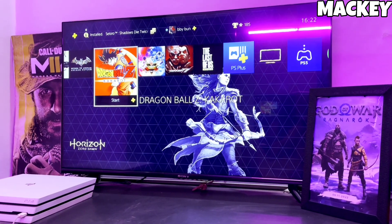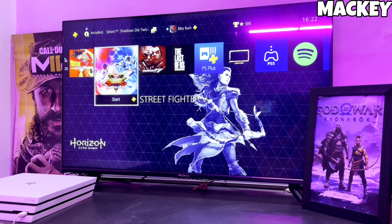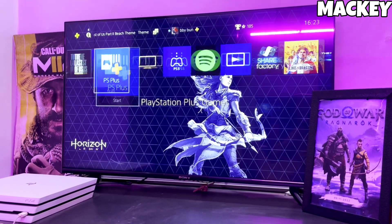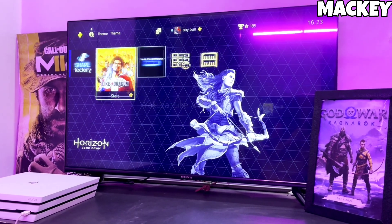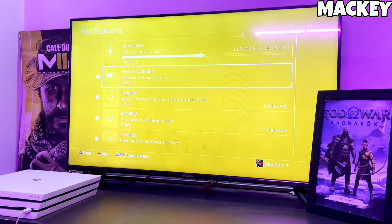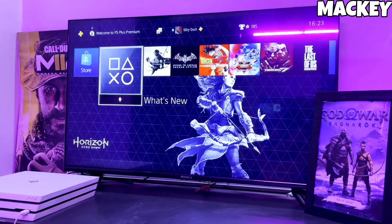Hey guys, this is your Mackie and today I am going to show you how you can jailbreak your PS4 11.50 with Golden. First, go to this video's comment section — I will give you the link of the PS4 11.50 jailbreak file and Golden file.